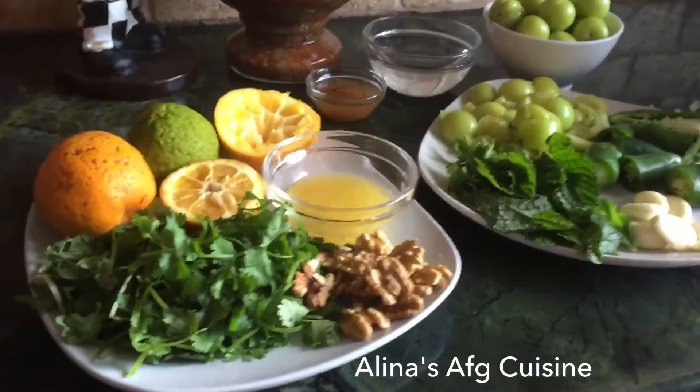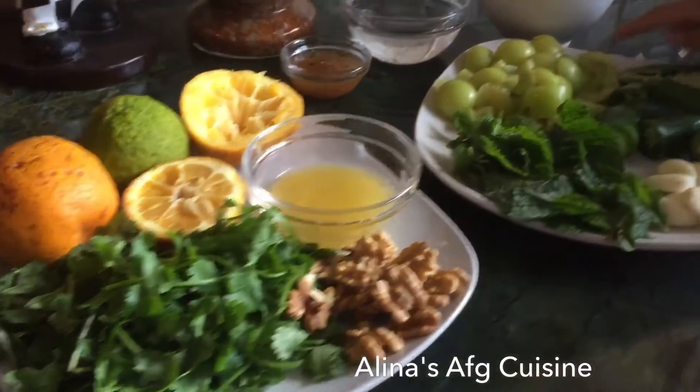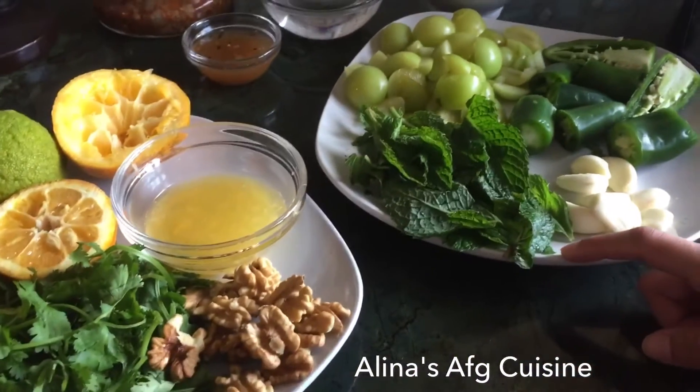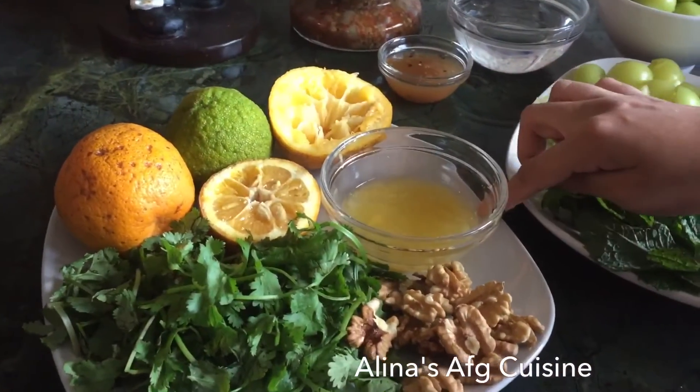First you need 1 cup of cilantro, some walnuts, 12 Hora plums — and make sure to take out the seeds — 7 to 8 fresh mint leaves, and 1 full lemon and make sure to take out the juice.